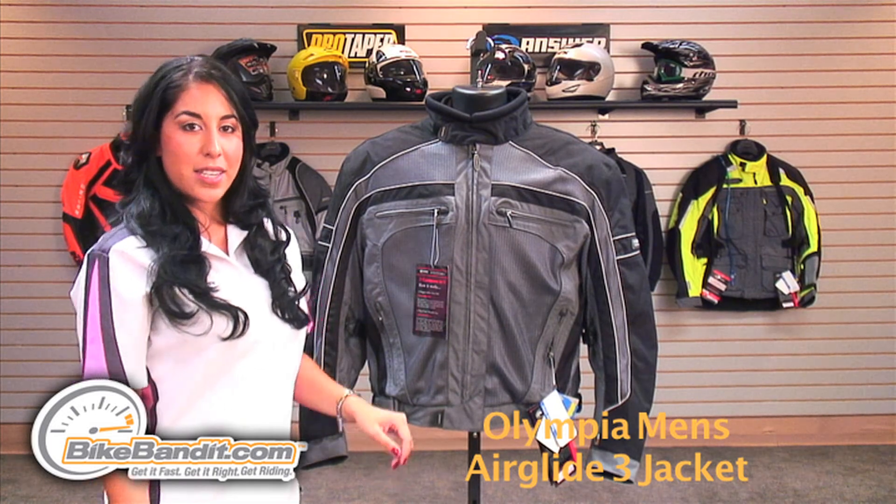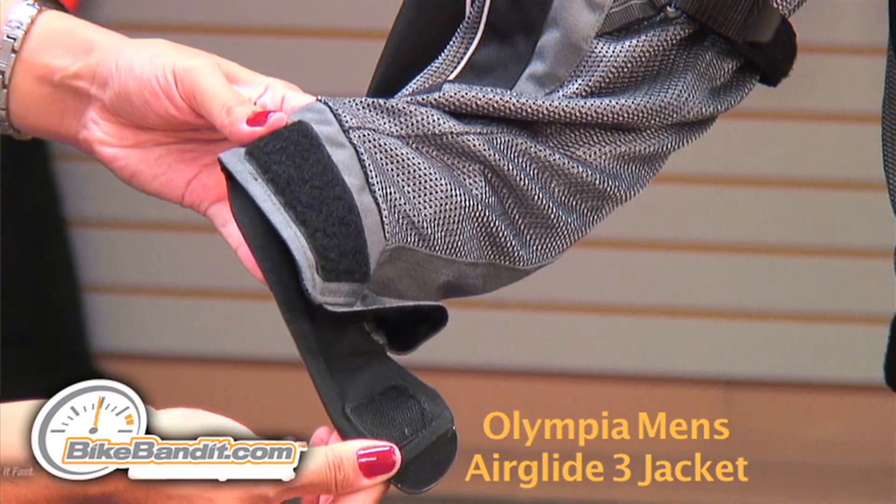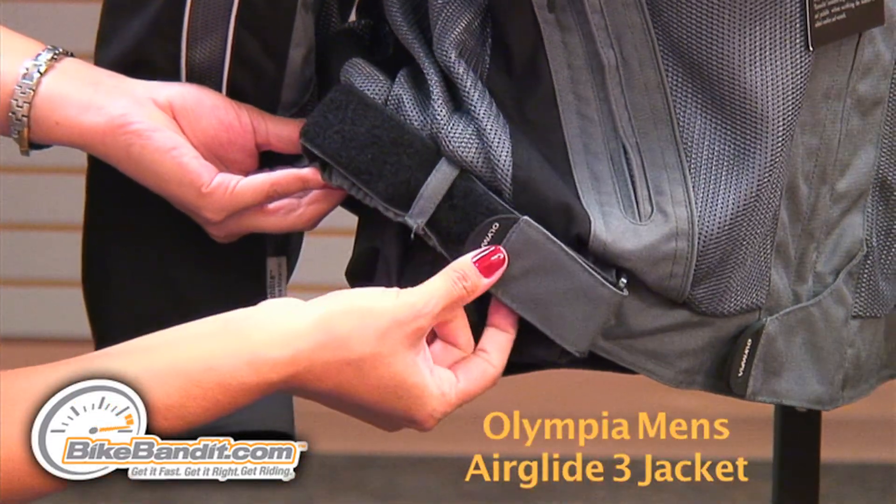The custom fit detailing system on this jacket consists of a velcro strap on the collar, the cuff, the elbow, and on the waist for a more precise fit.